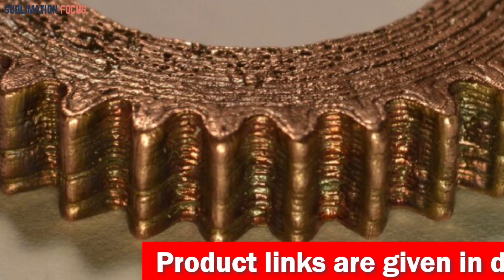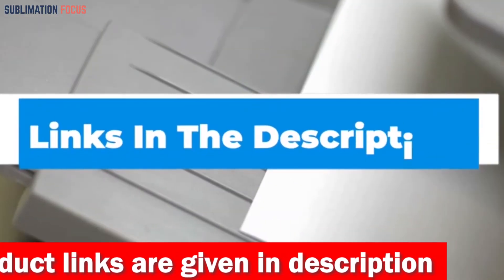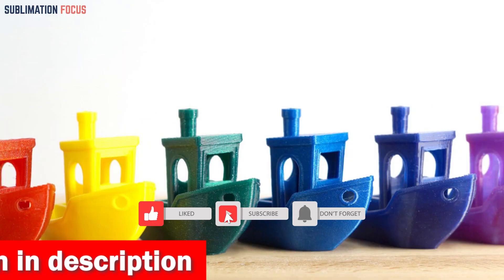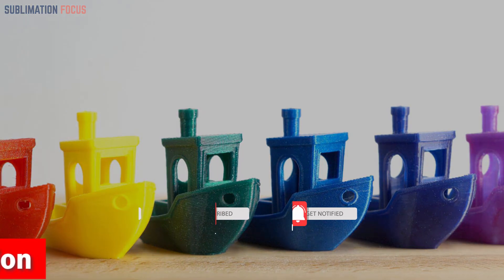That's all from us in today's video. Hope you enjoyed this overview of the best 3D printers for metal filament. If you like any of these printers, check out the links in the description box below to purchase them. Thanks for watching — please don't forget to hit the like button and subscribe to the Sublimation Focus channel for more amazing upcoming videos.